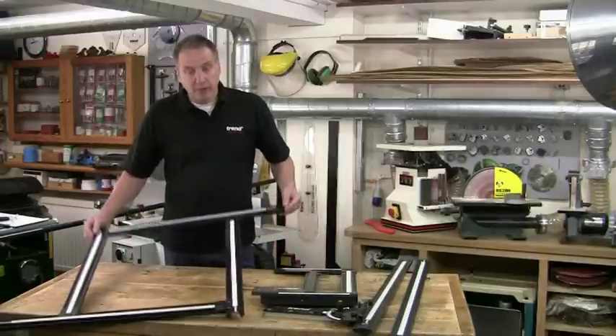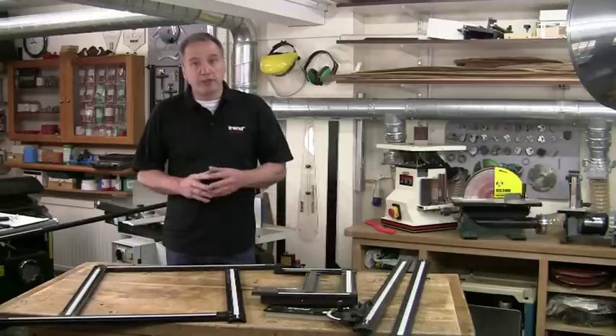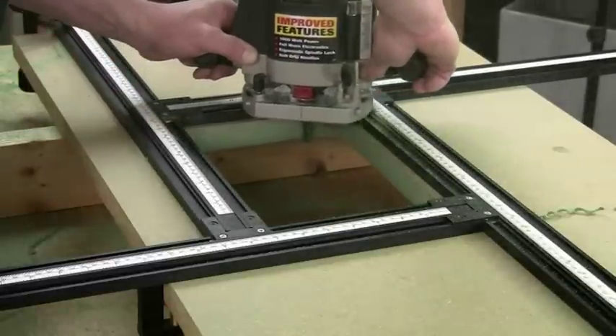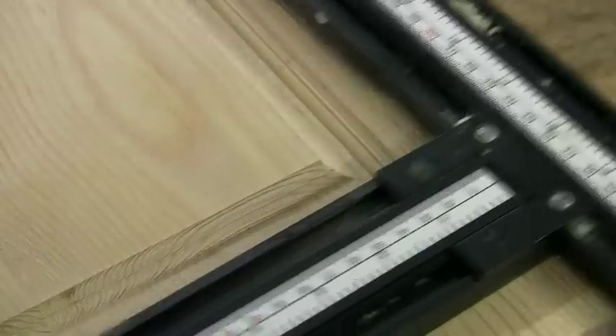Let's start with the frame system, which is an adjustable guide to help you cut squares or rectangles with your router. For instance, you can use straight cutters to cut recesses or apertures, or moulding cutters to produce decorative panel doors.